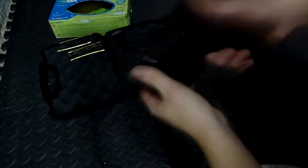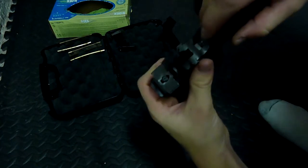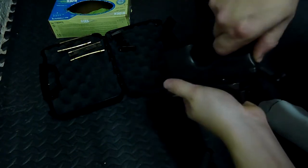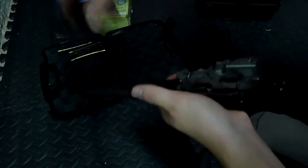Up here you release the safety and cock the hammer back. On the back of it there's a little button that you pull up. And then your whole slide should pop back — there we go — and go ahead and pull it off.